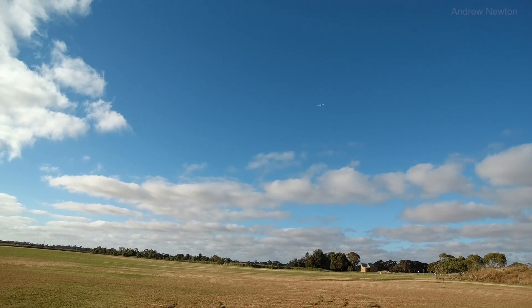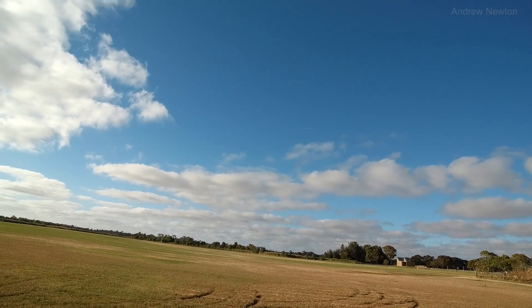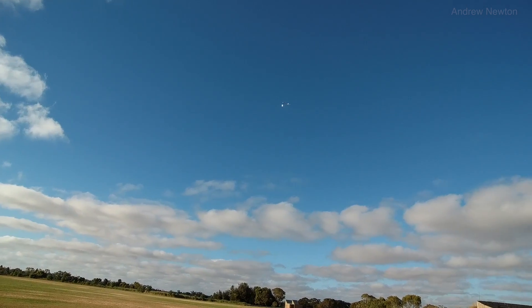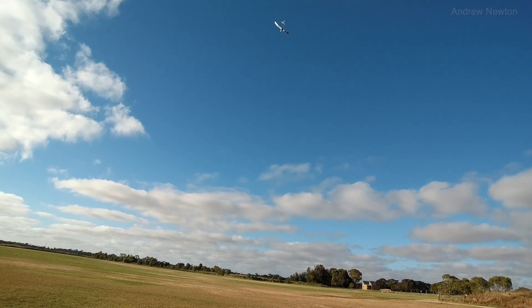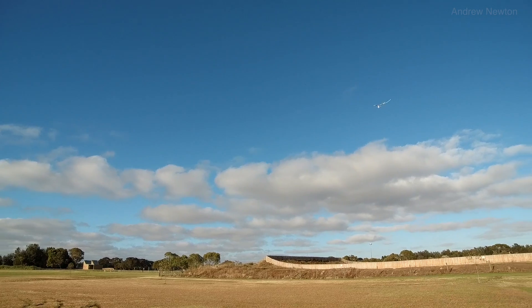Give it a bit of height — it's looking very nice. It's not doing those little divvy stalls either, I don't think. Oh, beautiful.